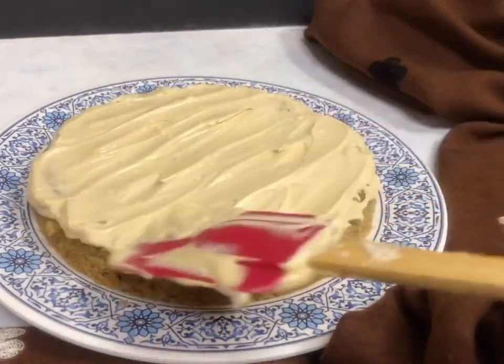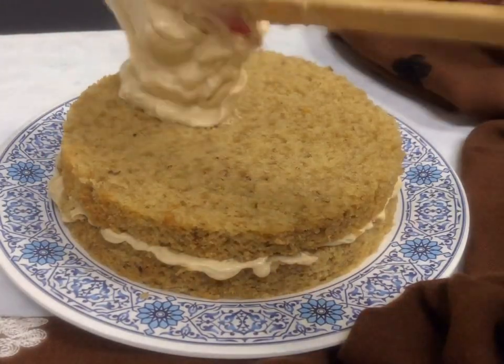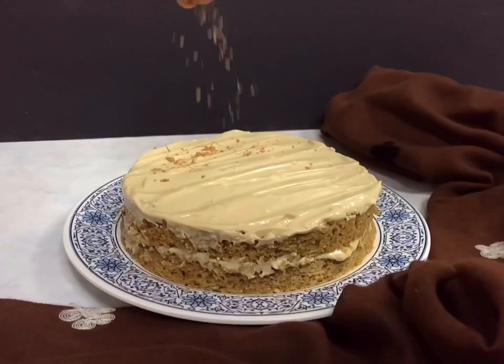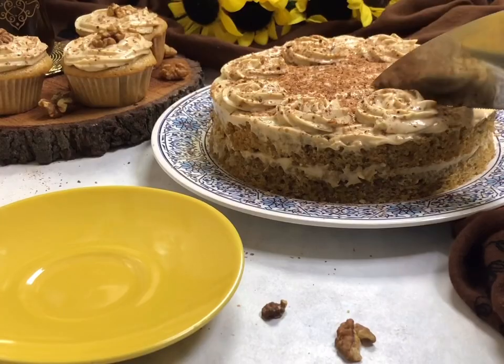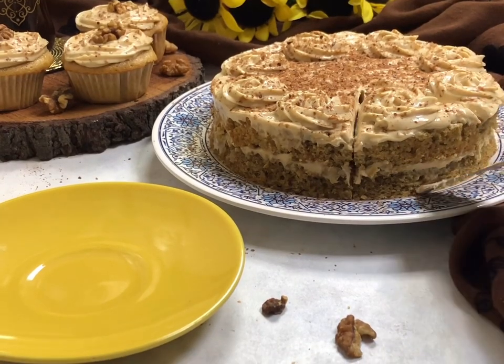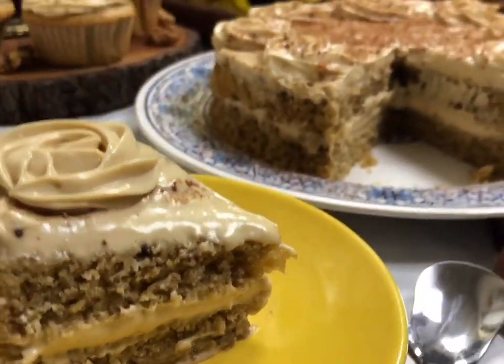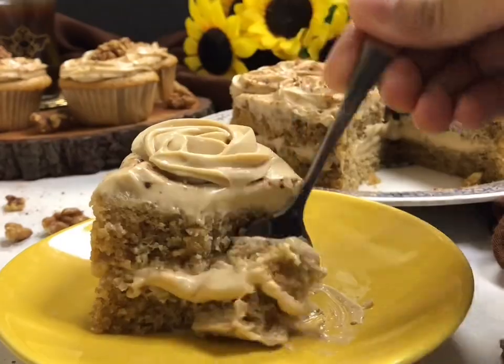You can cut the cake into two equal layers and ice between and on top. For garnishing, you can use chocolate shavings or more walnuts according to your preference — I'm going to use some chocolate shavings. Enjoy this cake at your high tea party or with your morning cup of tea. I hope you like the recipe — please do like and subscribe to my channel. Thank you so much for watching, take care, bye!